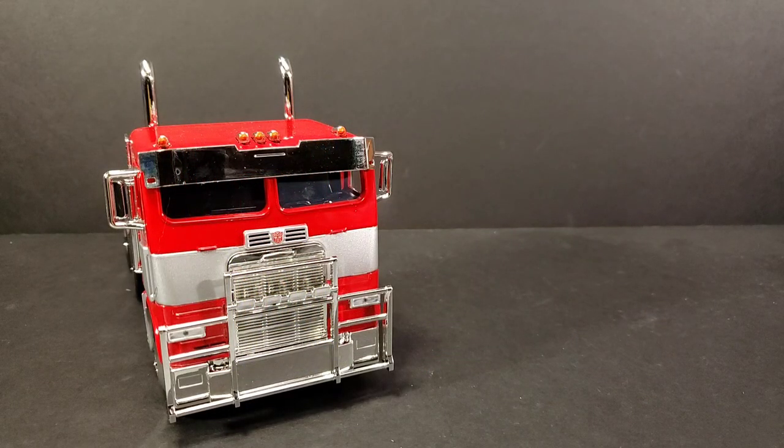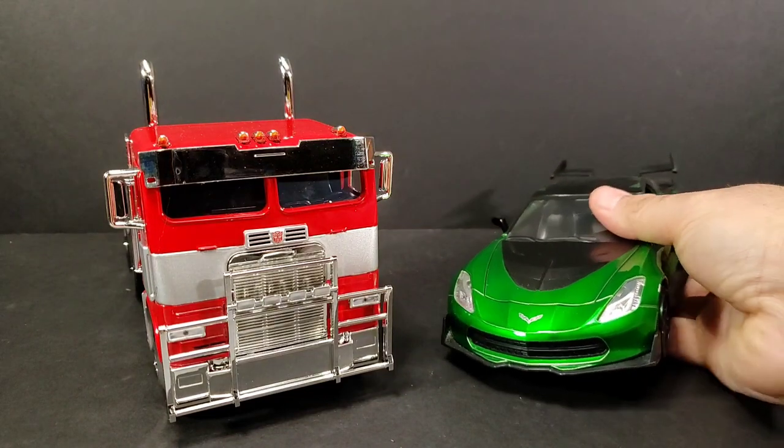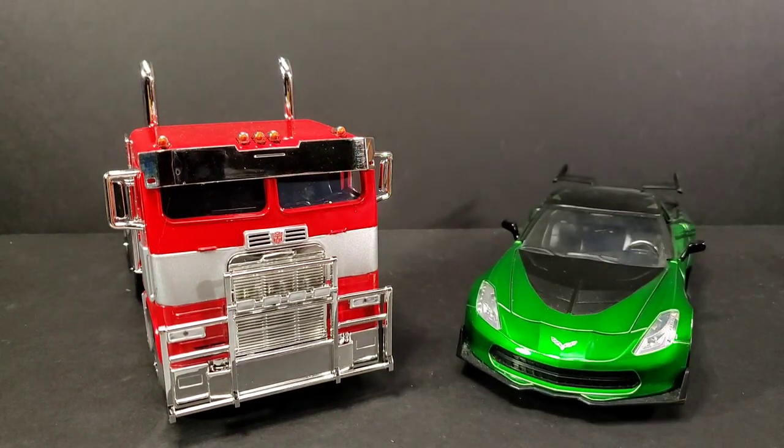Now I don't have a Bumblebee at all in this size - I meant to get the one from the Bumblebee movie that came with Charlie, but I never did. I always asked for it as a Christmas or birthday gift, never got it, just never bought it. But I do have Age of Extinction's Crosshairs, just because I love the look of the car mode. I love the Chevy Corvettes, so I got that. I wish they'd do a G1 Tracks in this size.